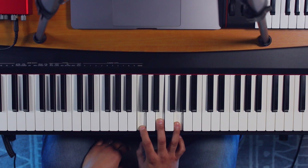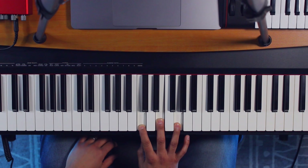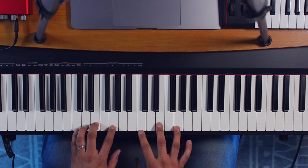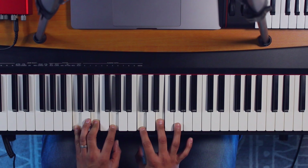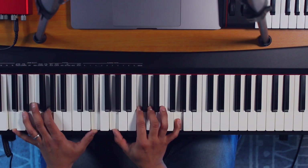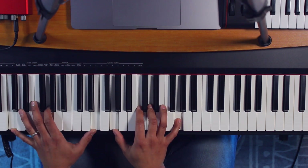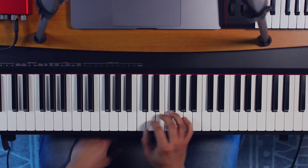So this is a basic C chord, which is C, E, and G. Usually we all start off playing the same thing on both hands. What I want to try to have you guys do is kind of break out of that — get out of the box — and play chords like this. That same chord maybe like this.